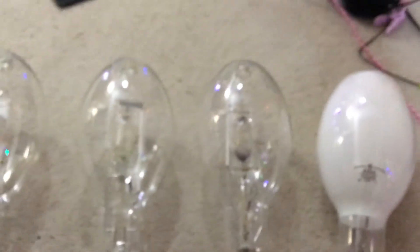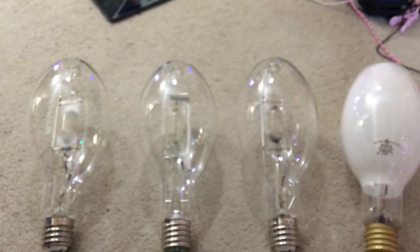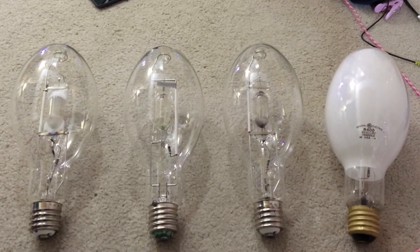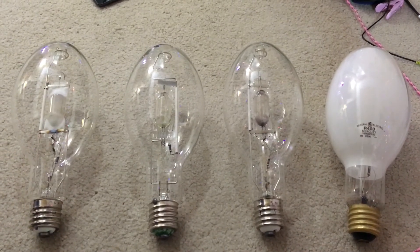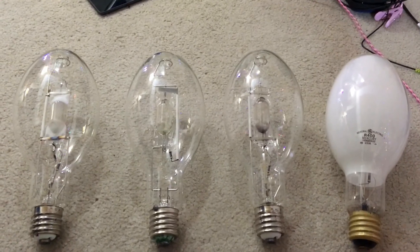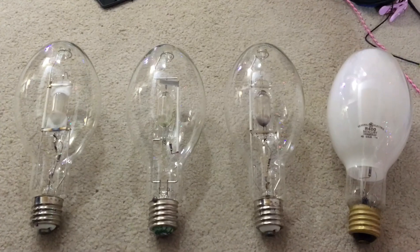I really hope you enjoyed this explanation of all the different lamp descriptions used for colored metal halide lamps. I hope this video is helpful, and if you have any questions, please put them in the comments below. As always, please comment, share, rate, and subscribe — thank you all very much for watching this explanation video.